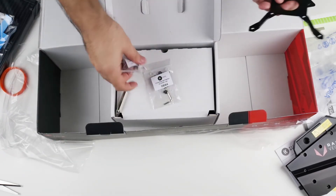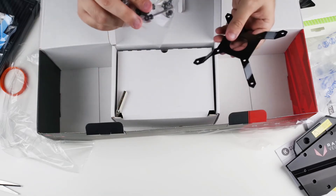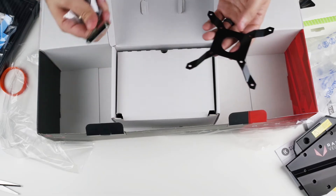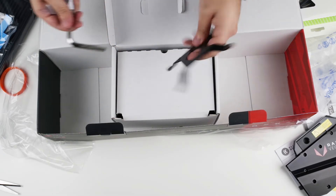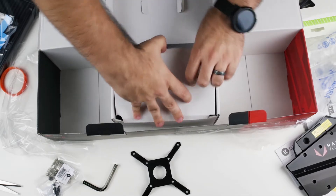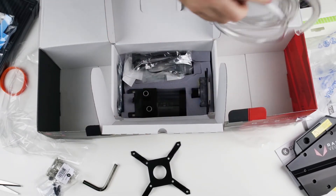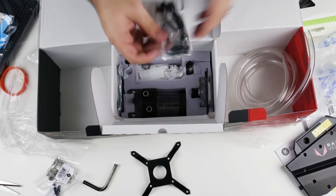There's a mounting bracket included. You may not need all the pieces since it comes with components for both AMD and Intel processors, so there will be leftover material. There's also a larger allen wrench. The piping is the flexible kind — not the rigid type you'd shape with a heat gun.